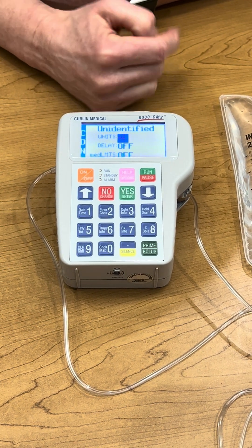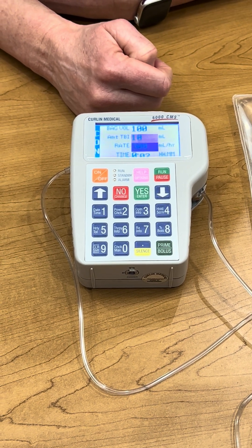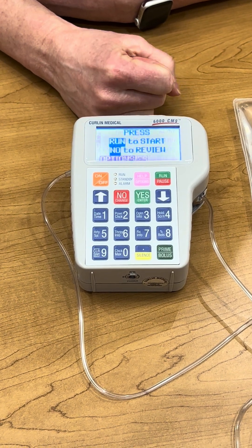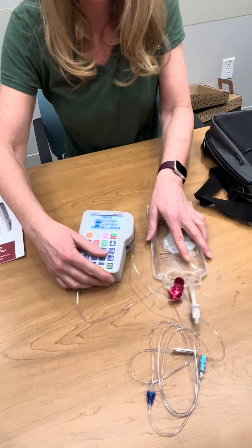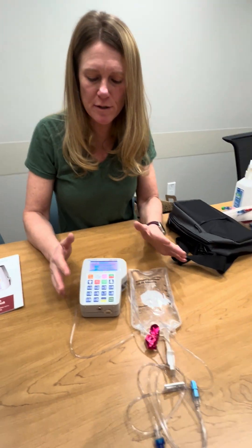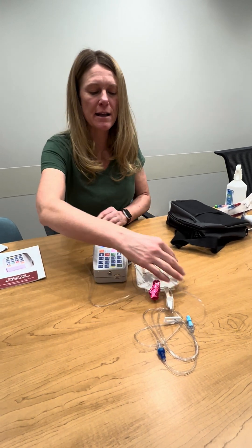This is going to scroll through the settings that are programmed by the pharmacy. Now we're ready for when the pump shuts off. If it's a longer period of time you can turn the pump off, just as long as you have everything loaded in here, and then you can turn it on before you hook up.